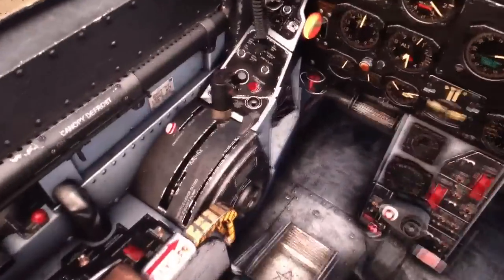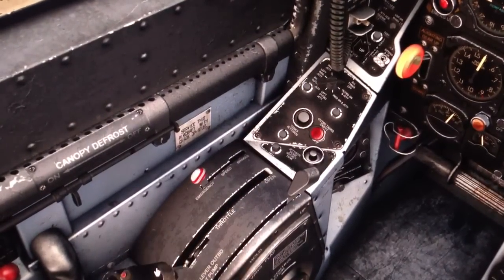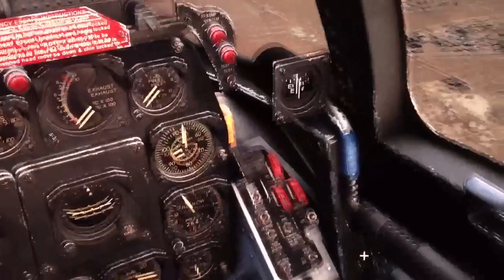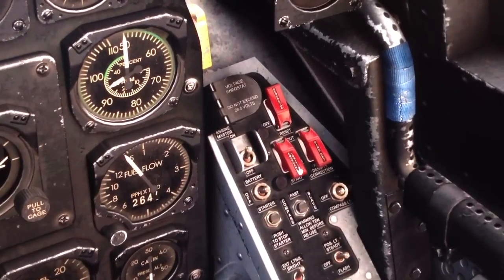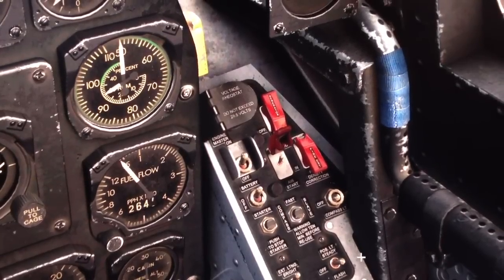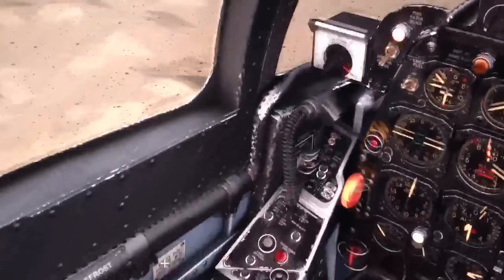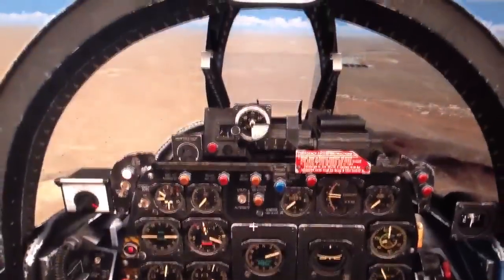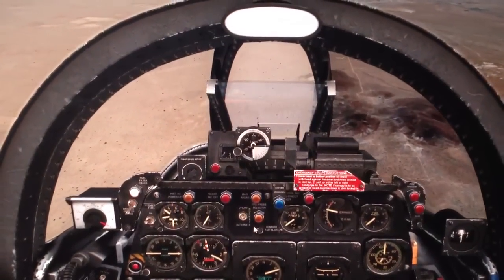First things first, we need to get our throttle to idle. Then we need to right-click it twice. Now we'll move over to our battery — we're going to turn that off. We're going to go to emergency ignition and turn that on. Battery on. Emergency fuel pump. Left-click twice on the throttle. And now just push the nose over to get some airspeed so at the end you can spool back up.